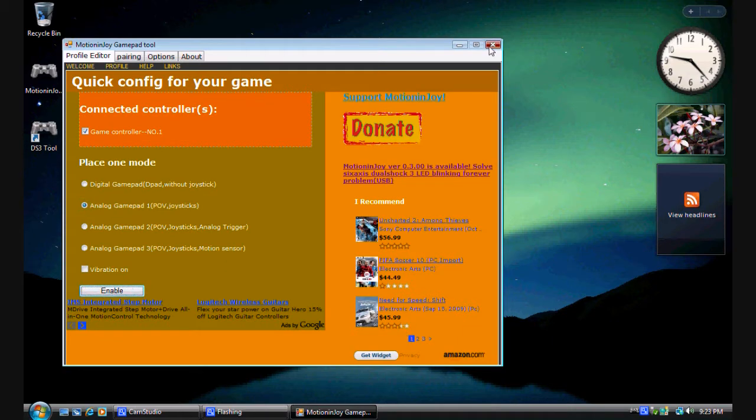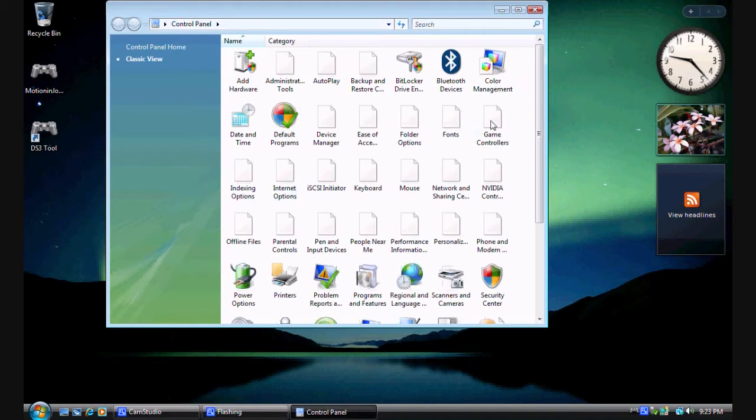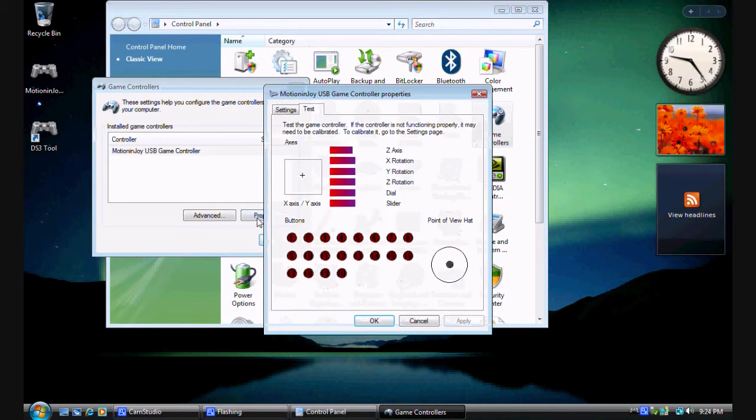Click Enable and close that out. To test that it's working, go to Control Panel and click on Game Controllers. There it is — hit Properties. The hat is working, all the buttons are here. Six and eight are R1 and R2, five and seven are L1 and L2. This is the left axis — the left thumbstick — and this is the right thumbstick. That's how it works.